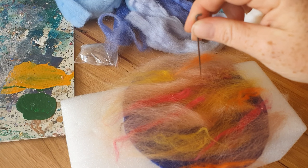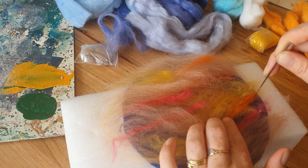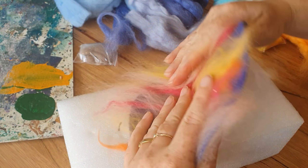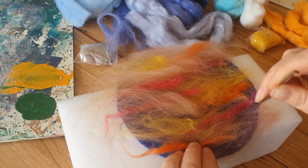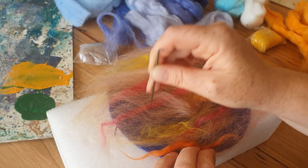Otherwise, pull the bits back off and put them with the bunch of color they came from. If you're happy with your layout, use one of these needle felting needles. Every now and then, take your work off the foam.